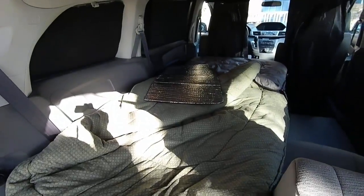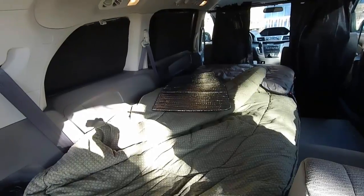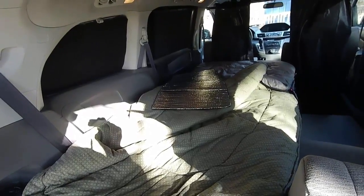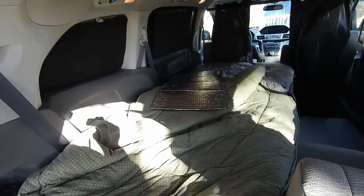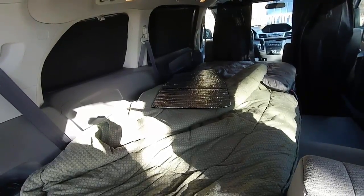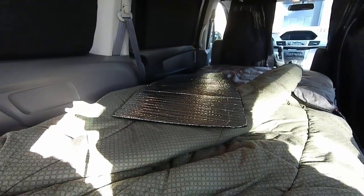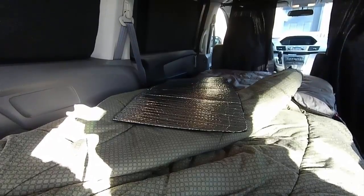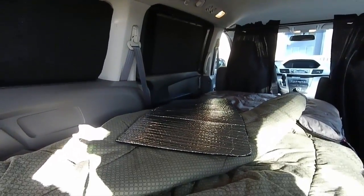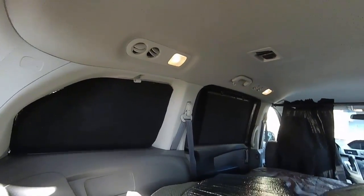That's how I did it. The felt was eight bucks in the clearance rack at Joanne Fabrics — Michael's would have it too. Just buy some cheap thick felt. The Reflectix was like 15 bucks at Lowe's. Just make sure you get the size that's wide enough and tall enough for your windows, so measure your windows regardless of what kind of van you have. Okay, quick video — hopefully this helped. If you have any questions post them in the comments and I'll try to get back to you.